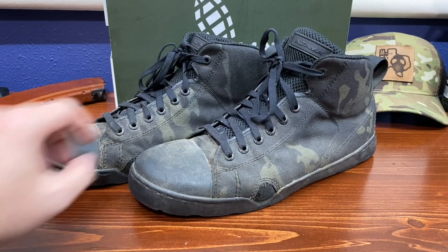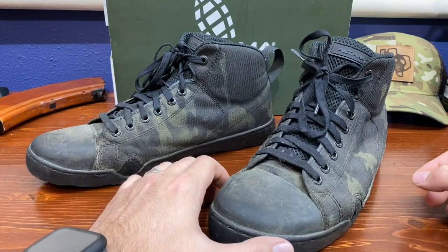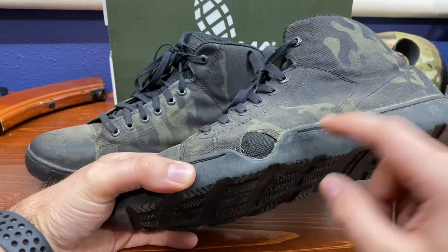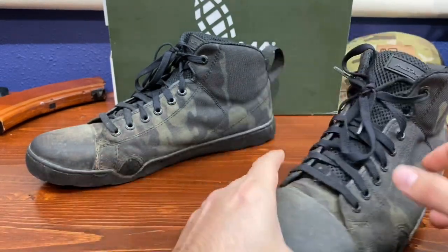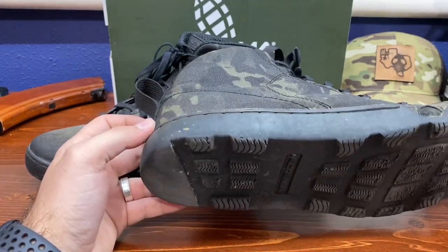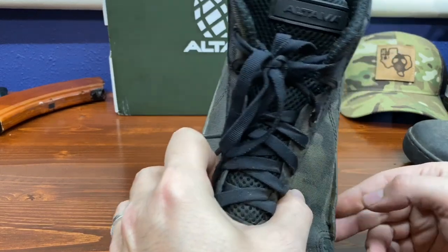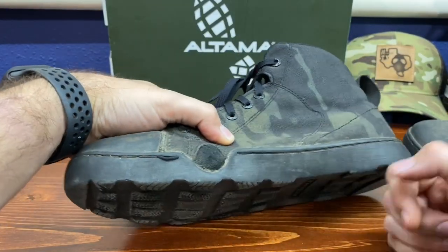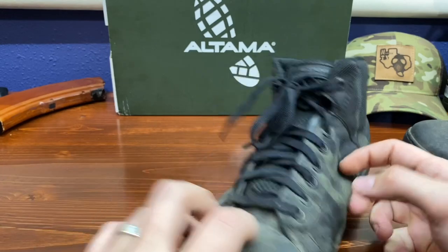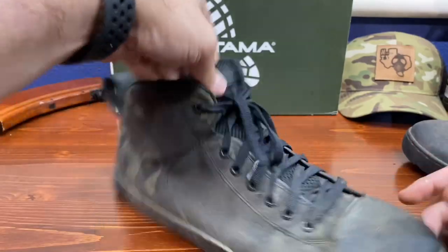I'm impressed. Something I don't want to forget to mention - after about three weeks our glue started coming undone. Not a big deal because it's all stitched. If these boots were going to fall apart I feel like they would have already. You can see it's trying to come apart but that stitching has got it held in place. I could probably take a lighter to that and clean it up. Not bad.